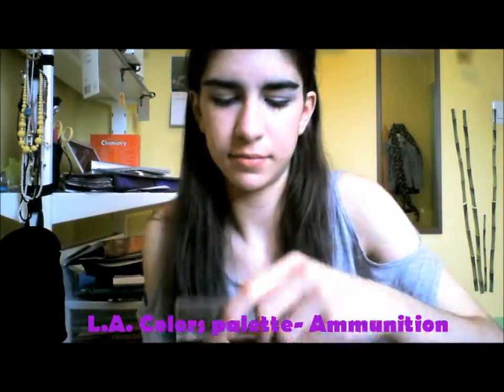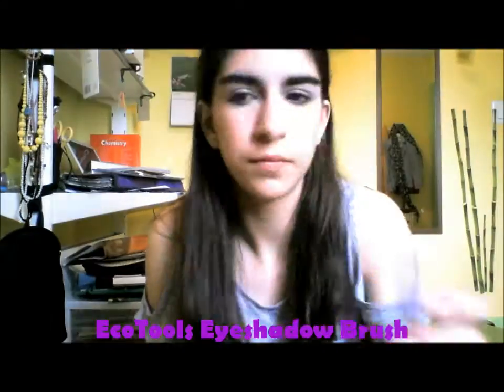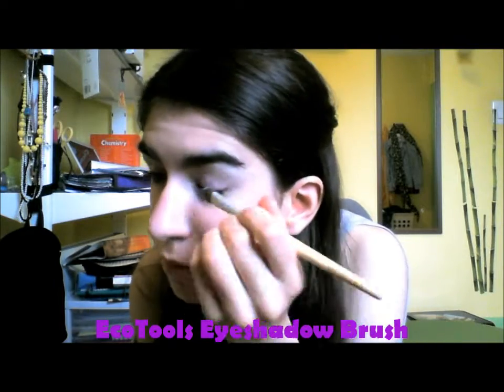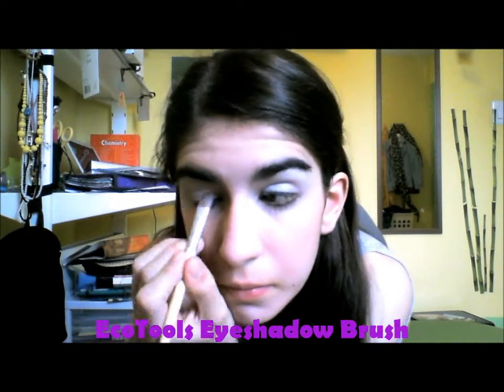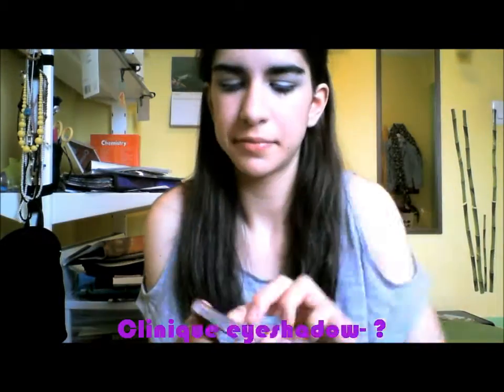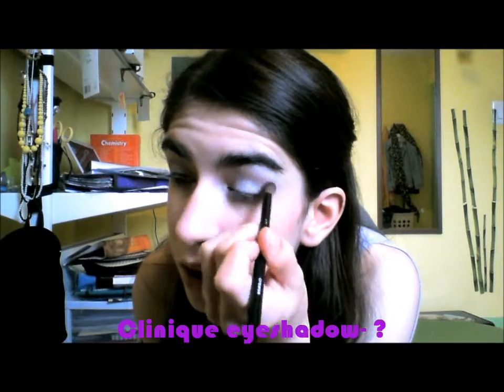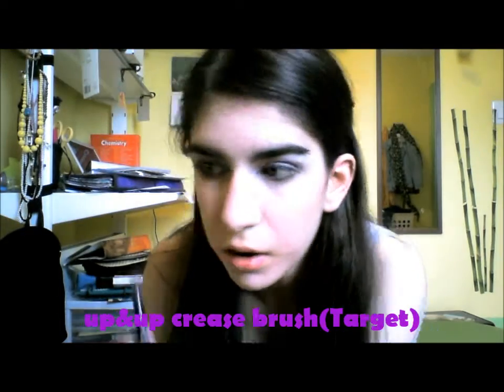And then I'm taking this cool light gray color and putting that all over my lids with a flat shader brush. And then I'm taking this darker gray color and swirling that in my crease with a fluffy crease brush.